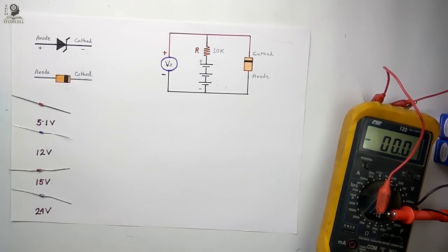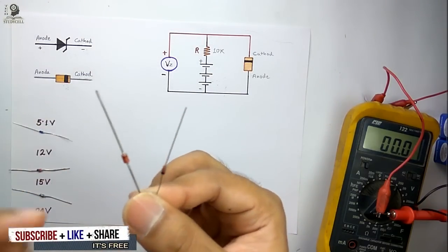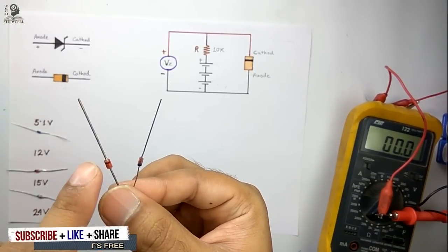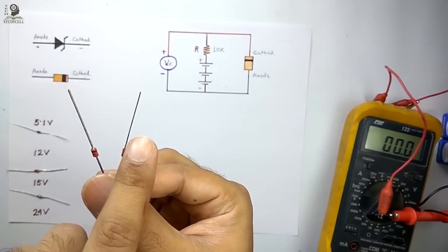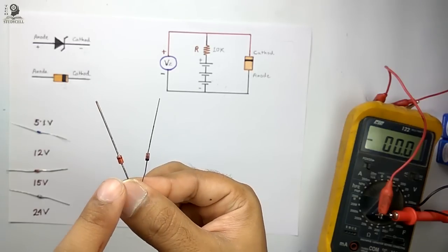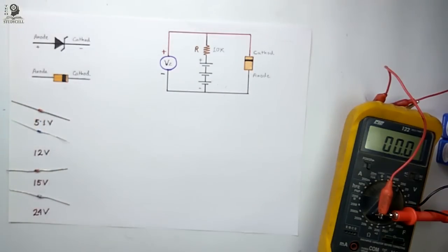Now another important specification of the Zener diode is the wattage. I have two Zener diodes in my hand — both having the same breakdown voltage of 5 volts. But the size of these Zener diodes is different: this one is larger in size and this one is smaller in size. Looking at the size, I can say this is a 1-watt Zener diode and this is a half-watt Zener diode. Thus we can identify the wattage of the Zener diode by looking at its size.